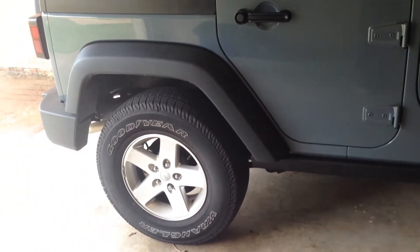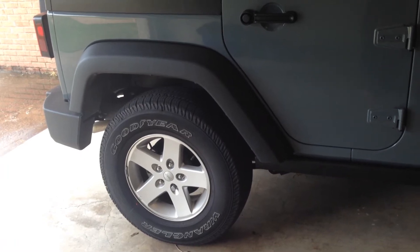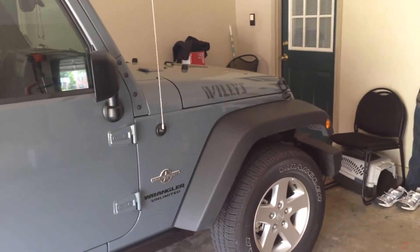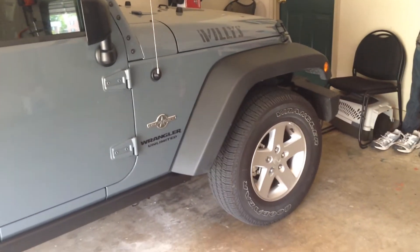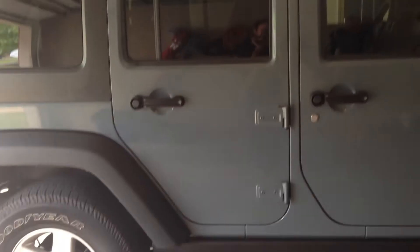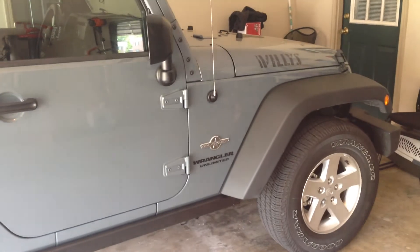Those are the stock tires. I've ordered the rims that come on the Rubicon as well as the tires — I got them for a great deal altogether. I'm going to put those on and use them only as my winter tires, because these actually work great in the winter. I was in heavy snow and ice during a Nashville storm this year, and I got to tell you, it's pretty hilly up there and they handle astoundingly well.